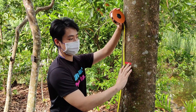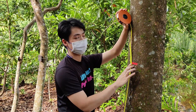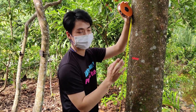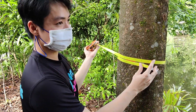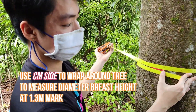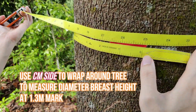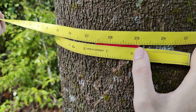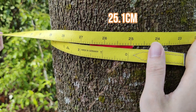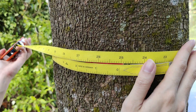I've indicated it with a red tip, but usually we will do this with two people — one person can indicate where the 1.3 meter mark is, and from there you start the measurement of diameter breast height. I've wrapped the tape measure around the tree at the 1.3 meter mark. You just look at where the zero lines up, and you can see it's about 25.1 cm — so that is the diameter breast height for this specific tree.